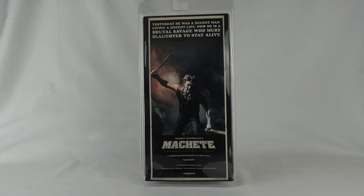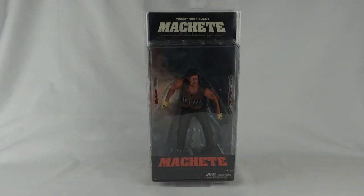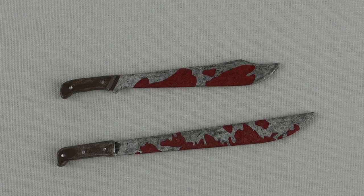I know they did some Planet Terror ones. Machete started life as a spoof trailer on the Grindhouse movie double bill, just before Planet Terror, and the trailer was so good that Robert Rodriguez made it into a proper movie. Good news is Machete Kills is out this year.